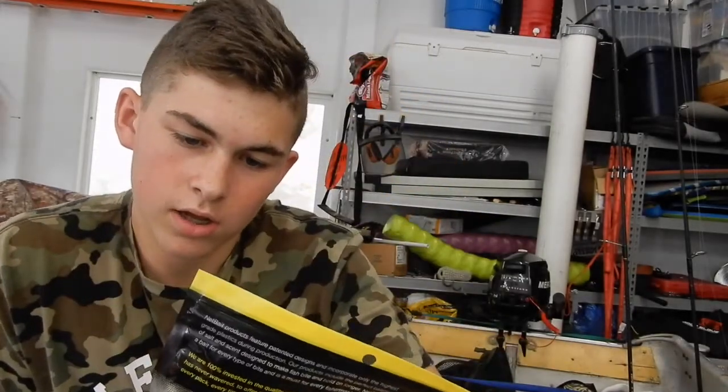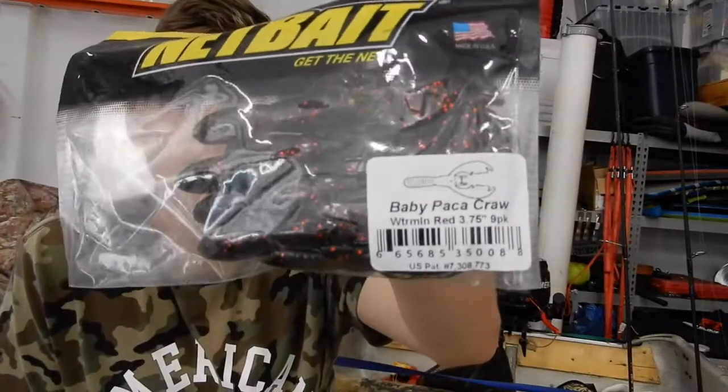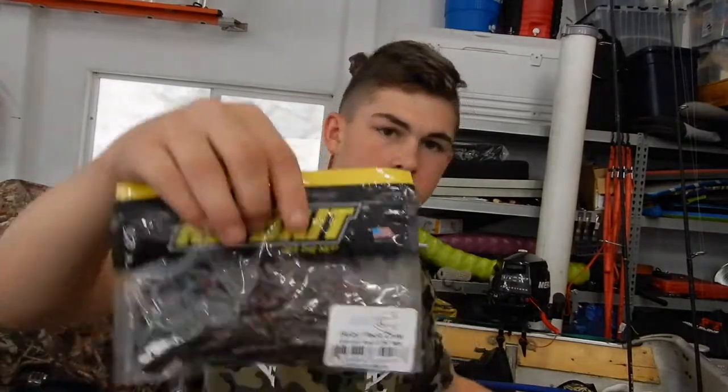I got these in Alabama Craw, and then I also got another pack in Alabama Craw, same size. Then I got one in Watermelon Red, and another pack in Watermelon Red as well. They also come in scented ones but I just got the regular ones, which work just as well.